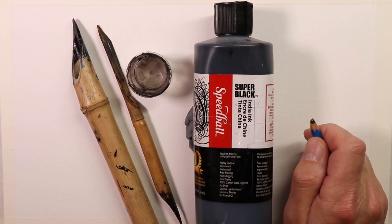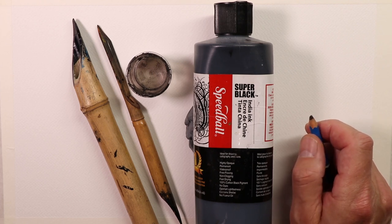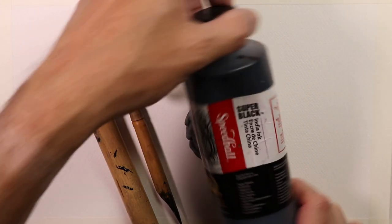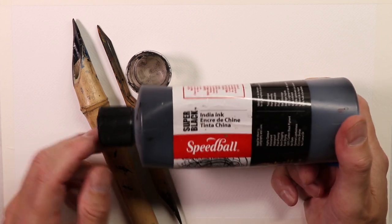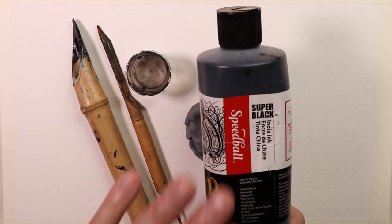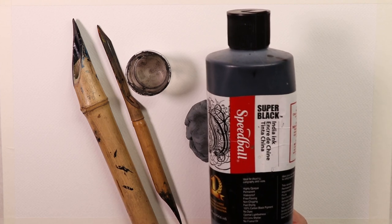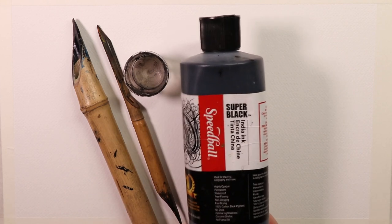We're going to cover all the steps, methods, and techniques you'll need to create this painting. The first thing you'll need is India ink — this is Super Black India Ink by Speedball. Speedball is the best ink I've found after trying several different brands. Super Black is the color, Speedball is the brand. It dries fast, looks beautiful, and once dry you can watercolor paint over it — it does not reactivate, so it stays solidified on the paper and doesn't smudge.